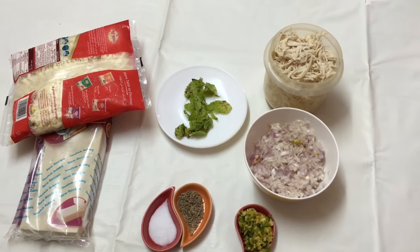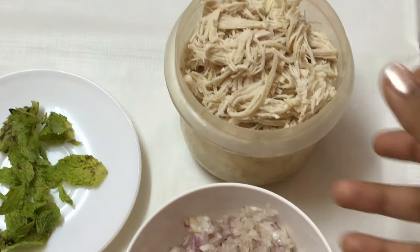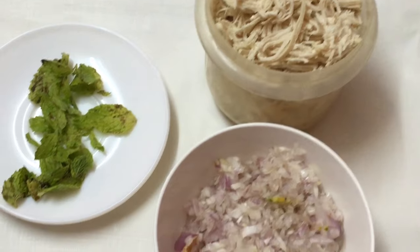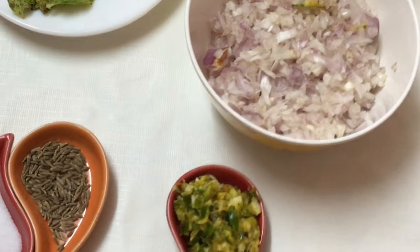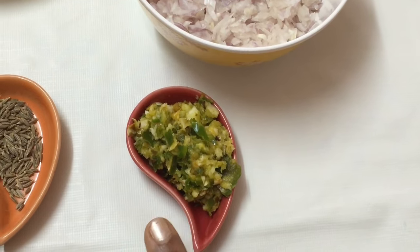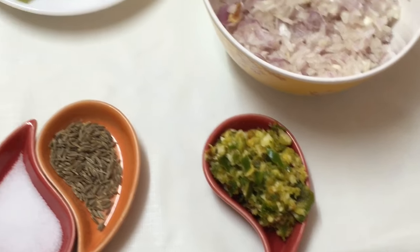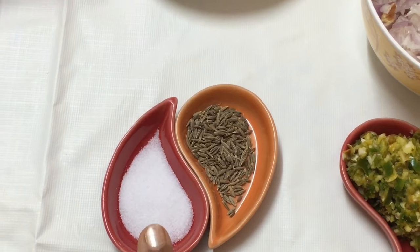Let's go through the ingredients. I have about 300 grams of chicken which I have boiled and shredded — I did not add any salt or black pepper. Then I have one medium-sized onion, finely chopped. I have garlic and green chili paste — about three garlic cloves and two green chilies. You can always adjust the amount according to your taste. I've also got a few mint leaves.